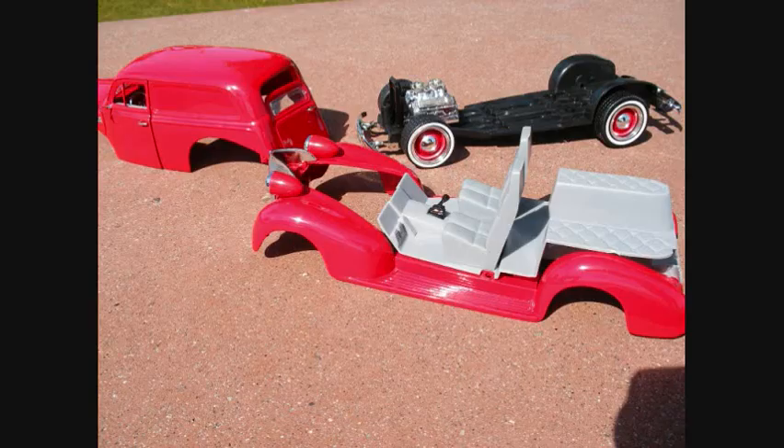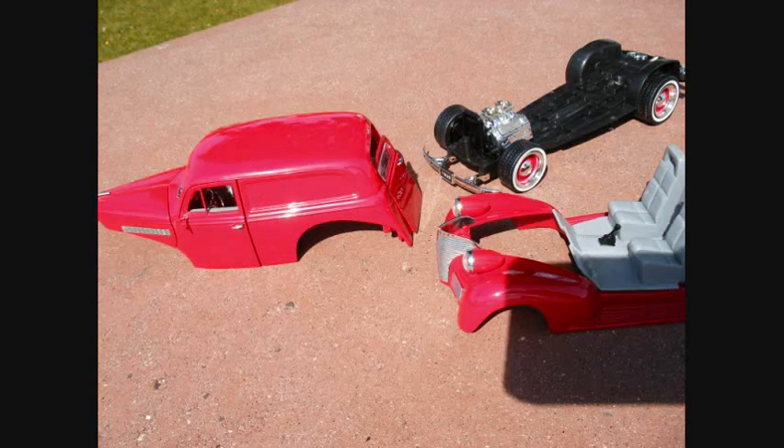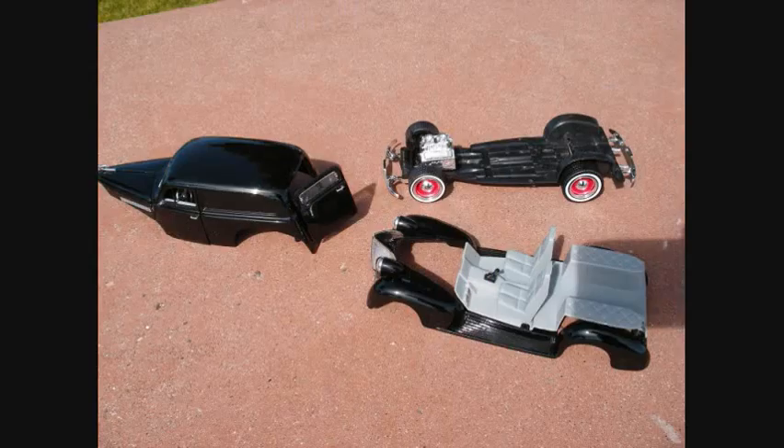Also on the black one, because of the red fenders, you can change the rims black if you'd like. I left them red — I like that look — but if you prefer black you can change it. If you look at the red one with the black fenders and the red rims, it actually looks pretty nice together like that.